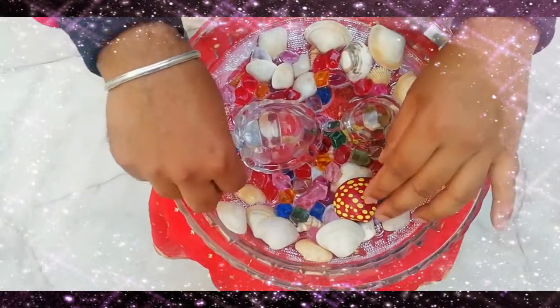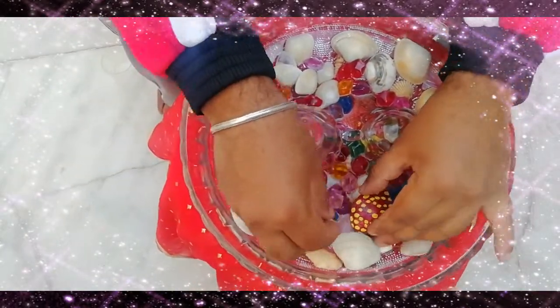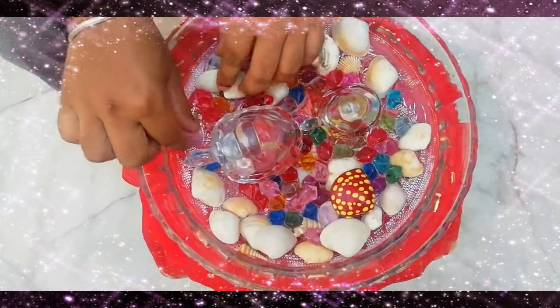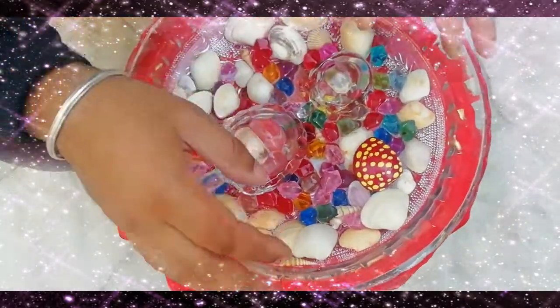Now it's looking very beautiful. It's natural and beautiful.